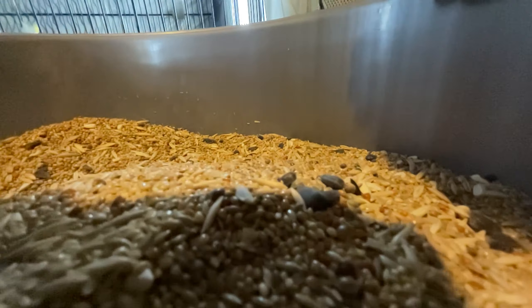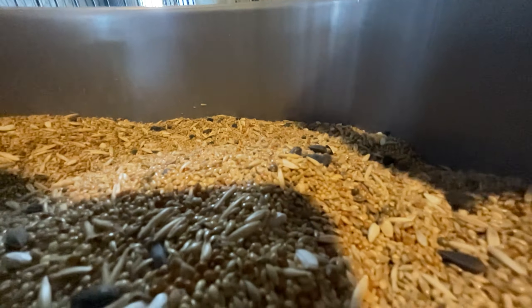Sunflower is also warm. Because it is warm, I have kept it at just half a kg in this summer mix.